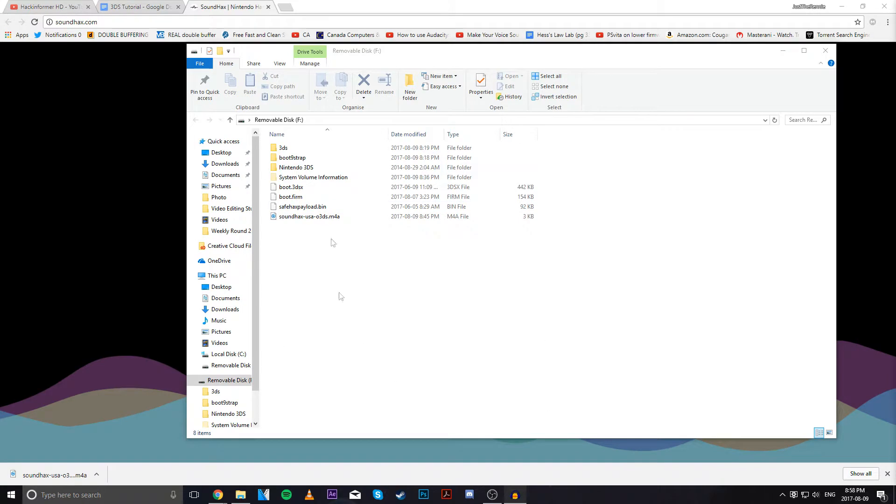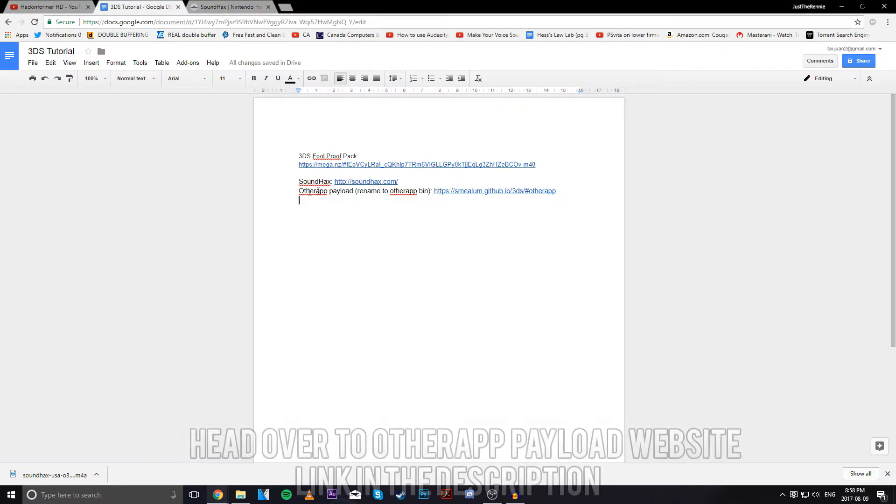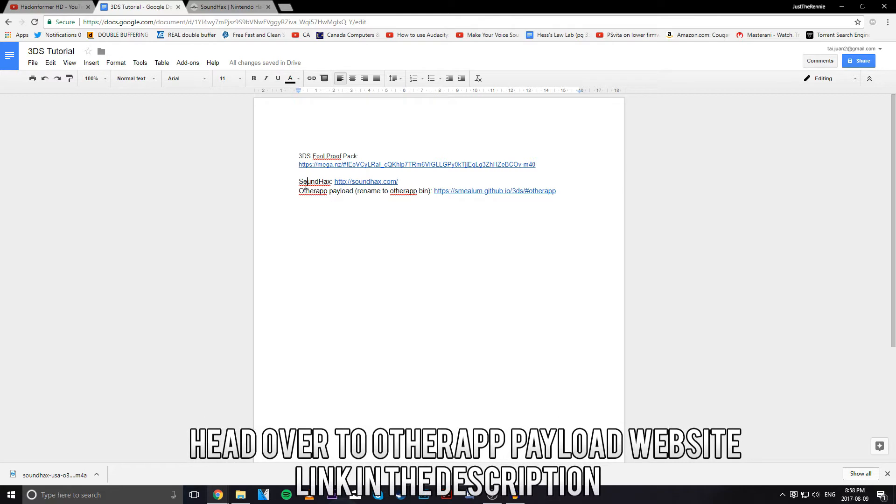Now you're going to go ahead and transfer this straight to the root of your memory card. Once we're done with Sound Hacks, we're going to go back to our links and go to the other app payload, which is right here.